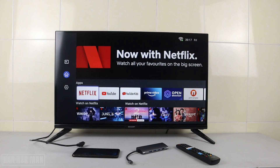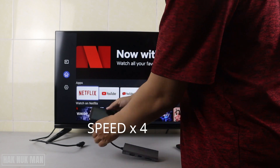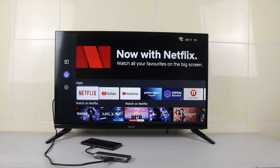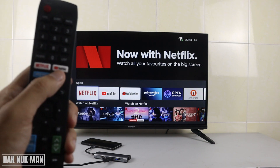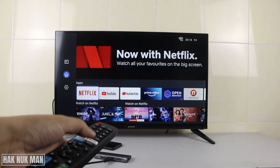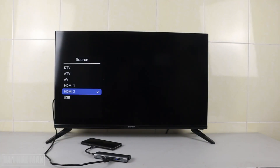Now let's begin the connection. After you connect the HDMI cable to your device, you will see nothing happen on the TV screen right away.